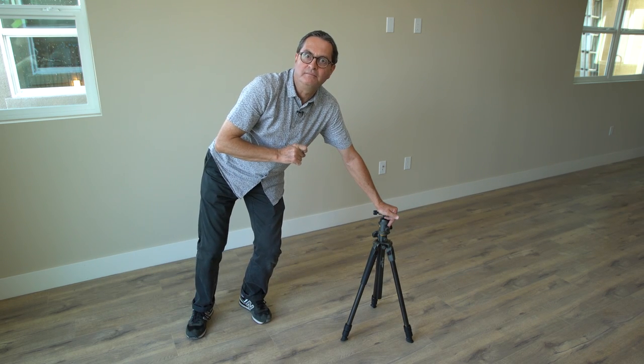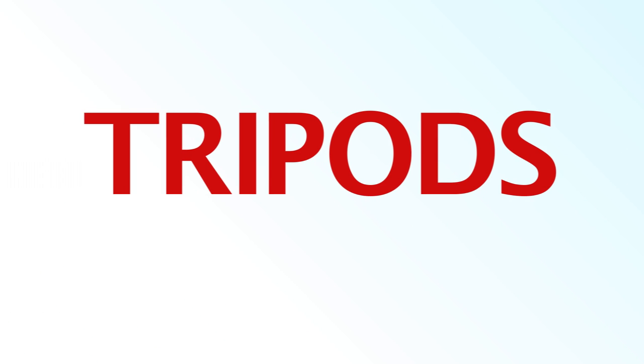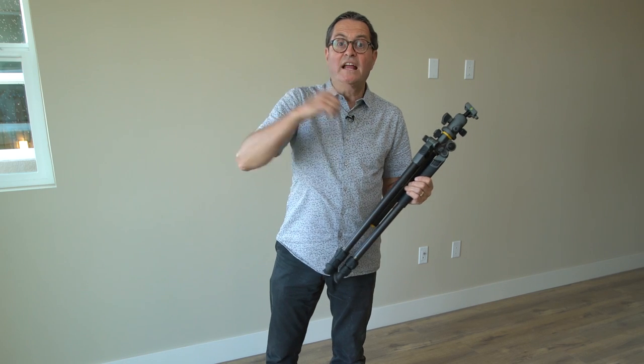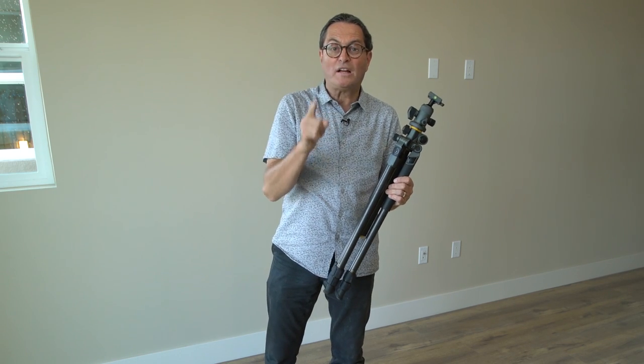A quick tip on how to set up a tripod. Hi, this is JP Morgan. Today on The Slanted Lens, we're going to talk about how to set up a still photography tripod — the correct way to do it.